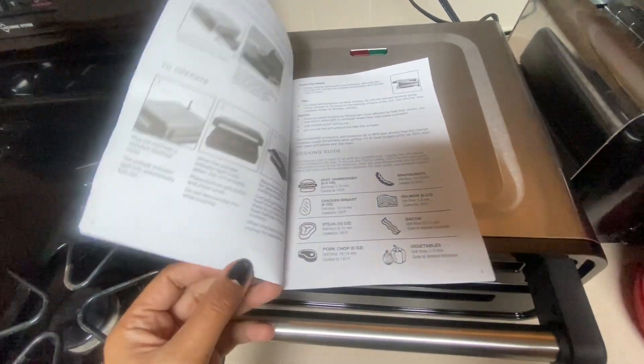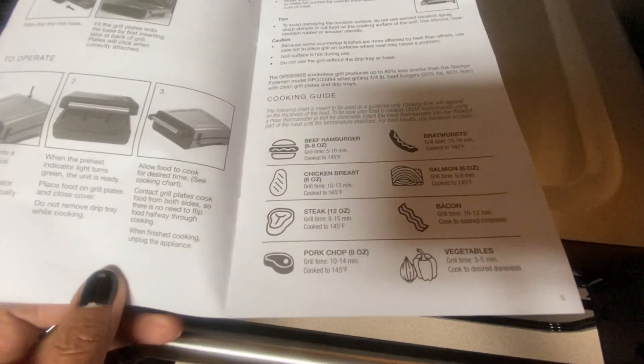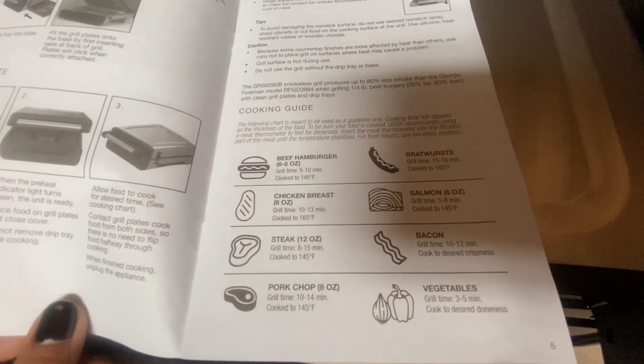Also included is the booklet or guideline with everything you need to know about the product.